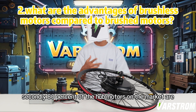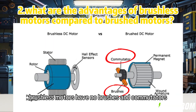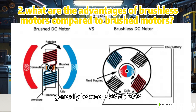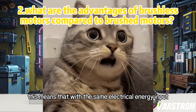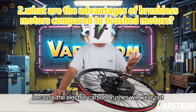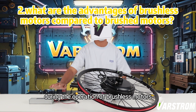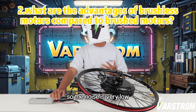Secondly, 80% of the hub motors on the market are brushless. Brushless motors have no brushes and commutators, no contact resistance and friction loss, and the efficiency of converting electrical energy into mechanical energy is high, generally between 85% and 95%. This means that with the same electrical energy input, brushless motors can output more mechanical energy. Moreover, because the electric carbon brushes will wear out, the life of brushless hub motors will be longer than that of brushed hub motors. During the operation of brushless motors, there is no friction and electric sparks between brushes and commutators, so the noise is very low.